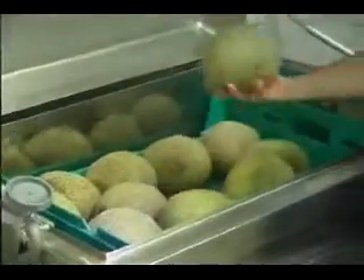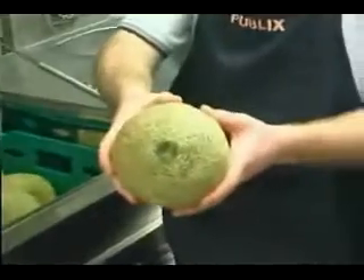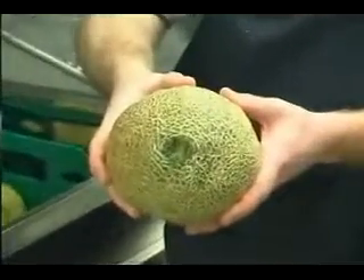This has now been finished. Andrew goes ahead and opens up the lid. As you can see, the cantaloupe has now been completely cleaned and the bacteria has been washed off.